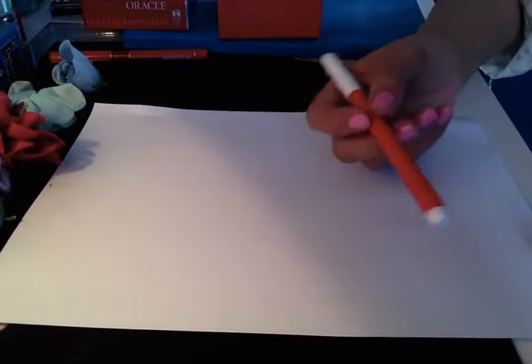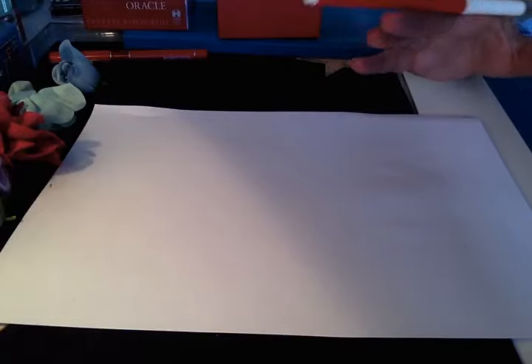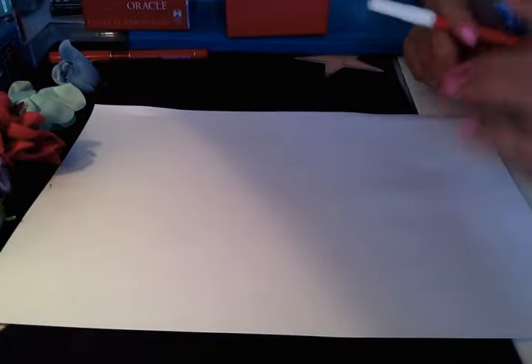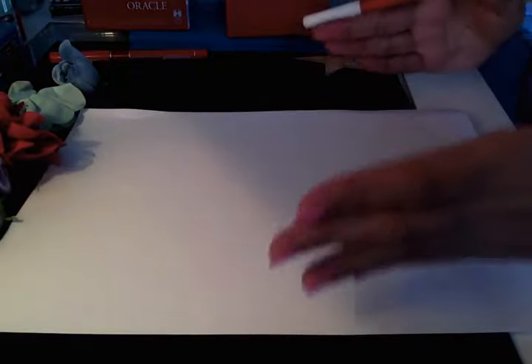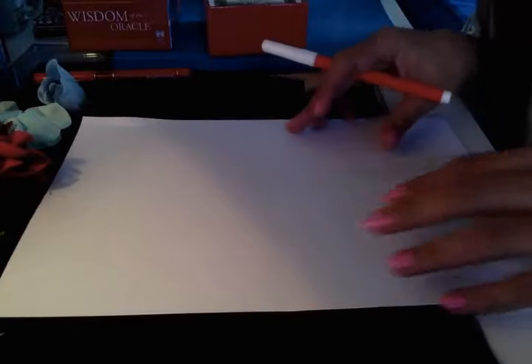I'm going to use very simple things because I like channeling spells with what you have in the house. Today I'm not using spices — I'm using white paper. You need plain white paper; it could be horizontal or vertical, any size. You also need a red pen. That's it — just your intentions, that's about it.